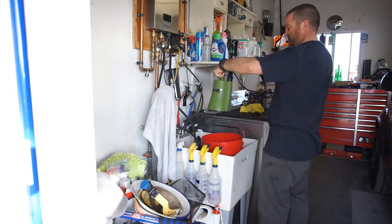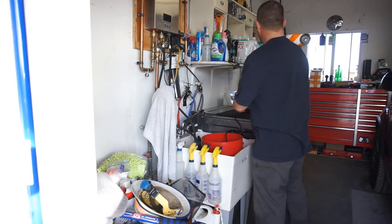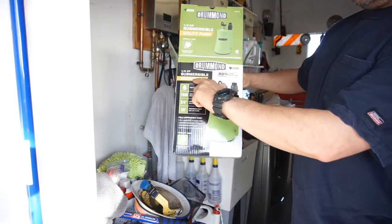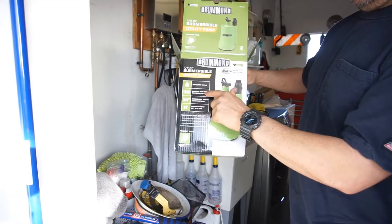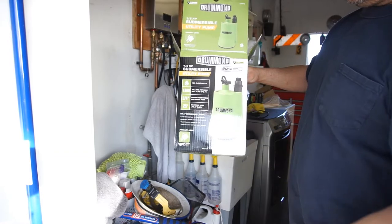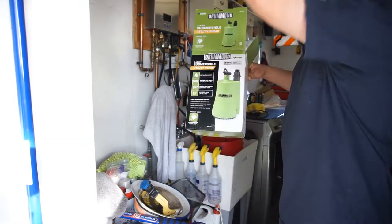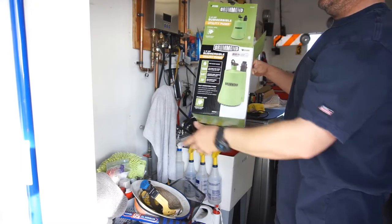So this is a pump. I bought this pump from Harbor Freight — it's a submersible pump. One-sixth horsepower submersible utility pump, 1600 gallons per hour, three-quarter inch garden hose. It can suck, push, or pull up to 25 feet vertical max.